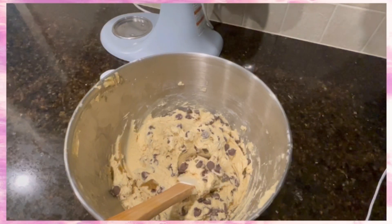So technically you're done. You can either put it in the refrigerator for another day, or you can keep watching and we'll bake them together. If so, let's go.